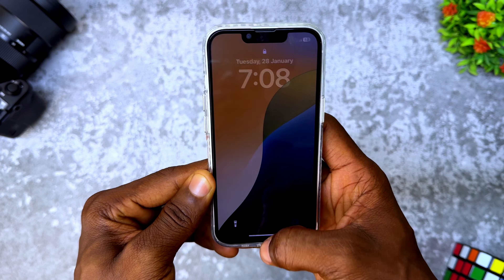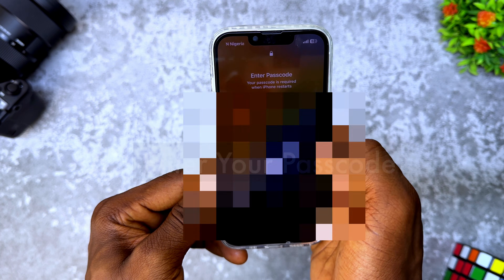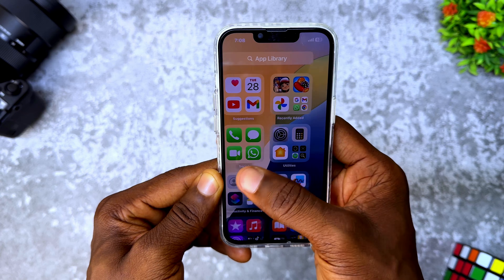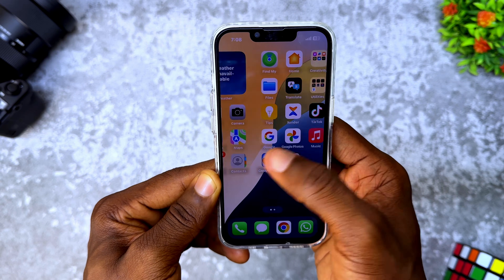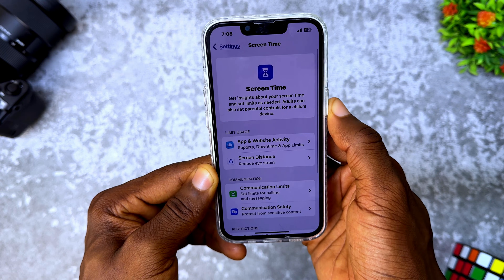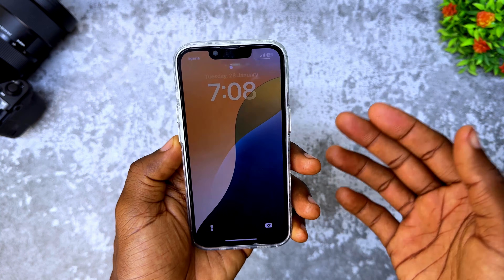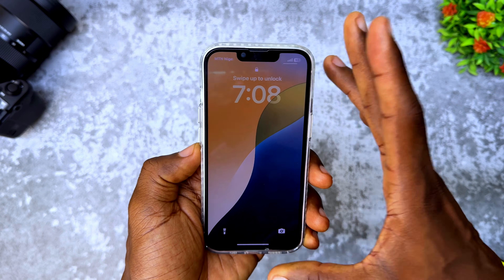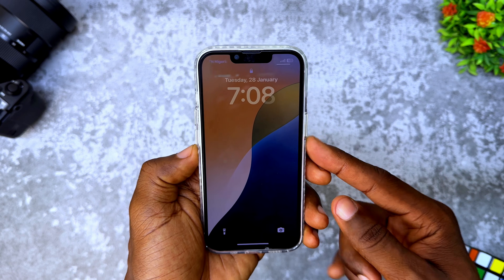Now let's try and see if it's going to work. Alright, so you can see everything is now working fine. The verifying update is no longer on the screen. So that is how to fix it. If you have any issue with your iPhone 13 or any iPhone series, just first restart it when you are having an issue of verifying update. Thank you for watching. Subscribe and I'll see you on the next one. Peace.